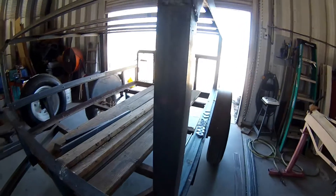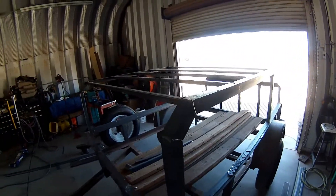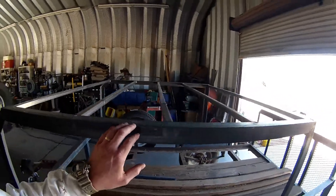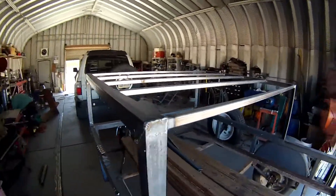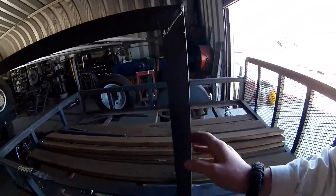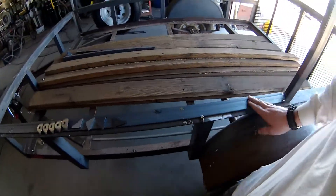So last time I started on the rack that goes over the trailer to support the rooftop tent, got it all finished up. Obviously still some finish work that needs to be done, but here's where I left off last time - built a framework that bolts to the trailer so I can take it off, put that rooftop tent right up here, clamp it down, and then it's ready to go.